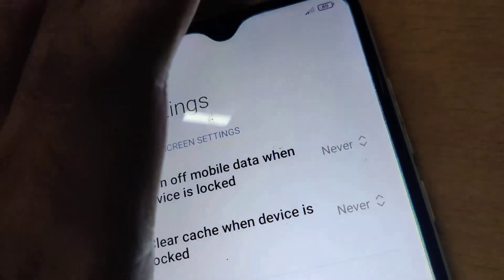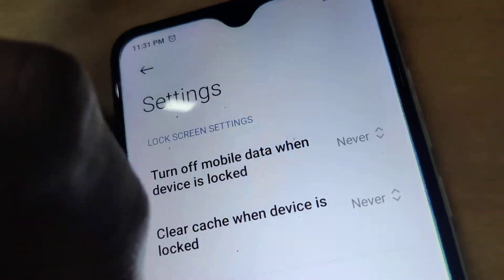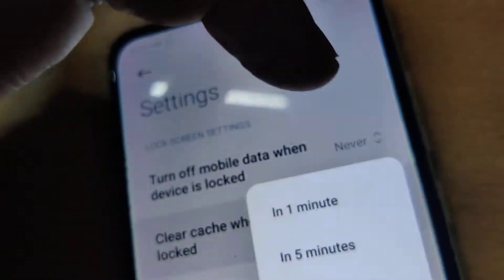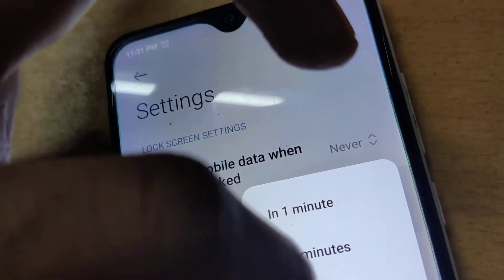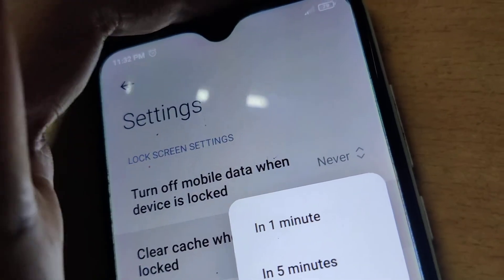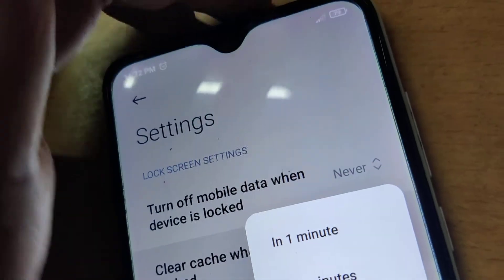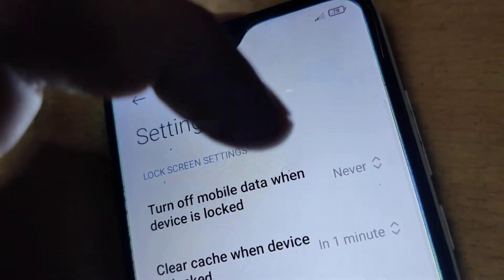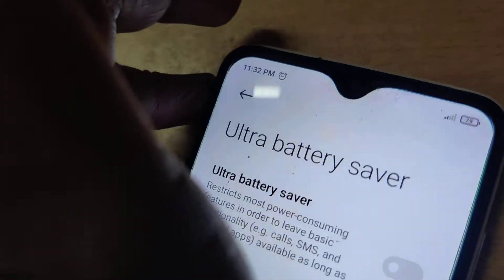So if you want to clear the cache even when the device is locked, you must select one minute, five minutes, ten minutes, or thirty minutes. That means if you want to clear the cache after locking in one minute, you must click 'one minute.' If you do that...